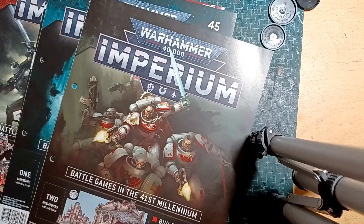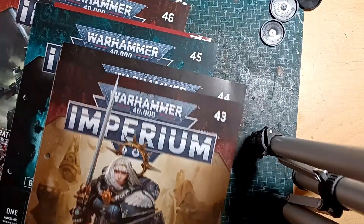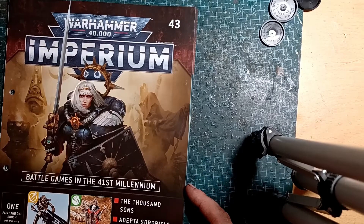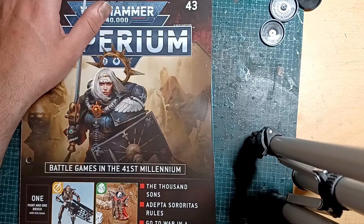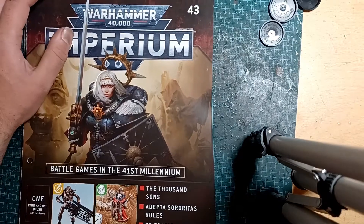All in all not a bad set, especially for those doing Sisters of Battle. Again I'm surprised we haven't seen more Space Marines, but I do know why - to get people to subscribe and not cancel their subscription. Well, at least it's all here - nothing fell out of the box thankfully. Not a bad set of issues to be honest, and I imagine there's some resale value there. As always, thanks for watching and have fun.